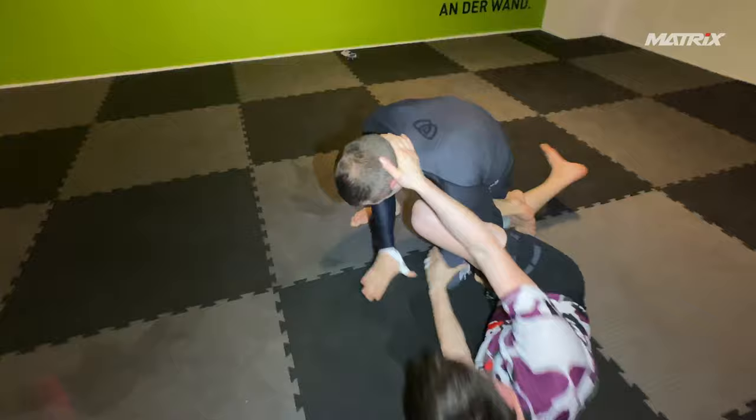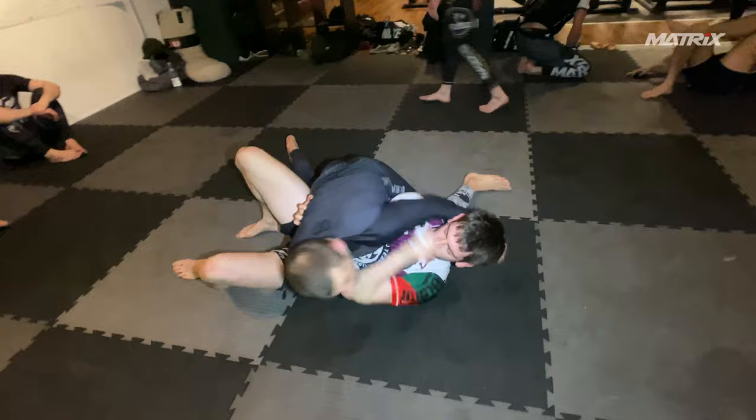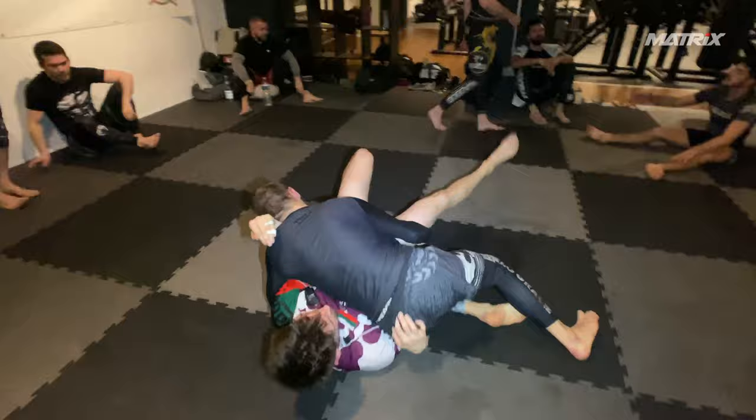I don't like what I do here. I lean forward way too much and happen to pass. Now isolating the arm, switching my right arm either to his leg — which I do — or to the nearside hip, which I prefer. And going to kind of a hybrid of sidemount and north-south. I love this position, it's very powerful.